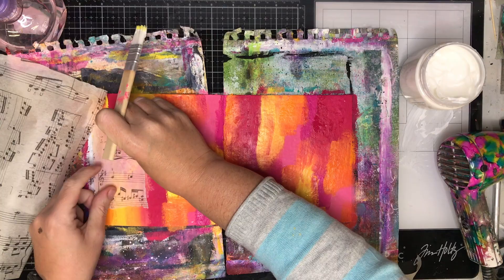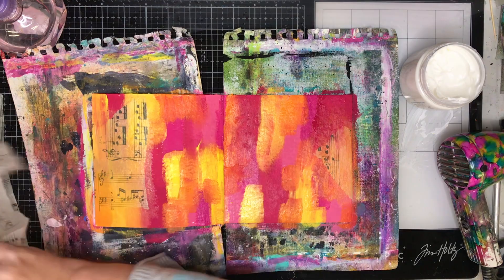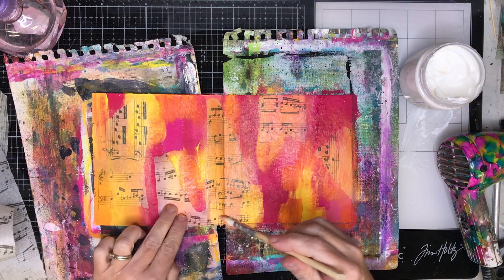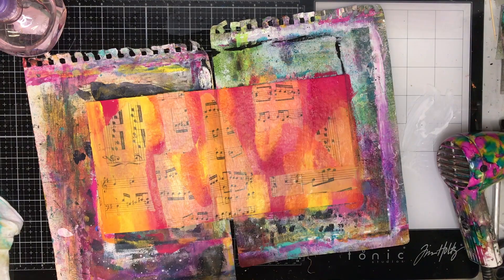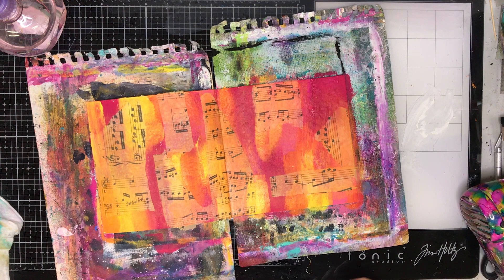Before I go into the stencils, I start putting some collage down. This is a Tim Holtz music collage paper — I've torn it into strips and used gel medium to glue it onto the page. When you put gel medium on, the paper goes translucent and picks up the colors from underneath, so it looks like it's been incorporated into the page. Most of this will be covered up, but the bits that peek through add extra detail. If you don't have tissue paper like this, any collage or random stamping on the background would work just as well.